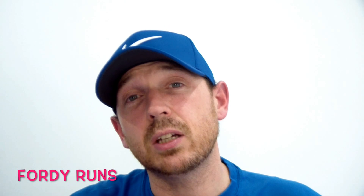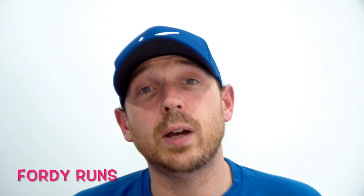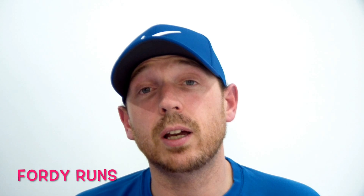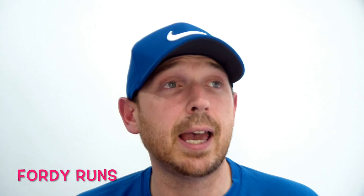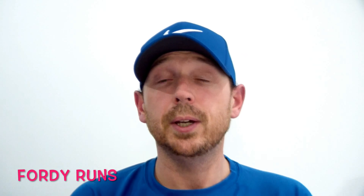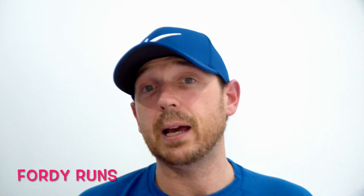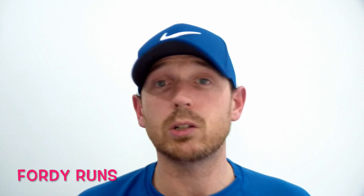Hey guys, welcome to 40 Rounds — I'm Chris Ford, aka 40. This video is going to be me doing 13.1 miles, or a half marathon. I thought it'd be cool to vlog me doing that distance. As I go along, I'm going to give you a few tidbits — things like when I'm fueling, what my pacing strategy is, and how I'm getting on.